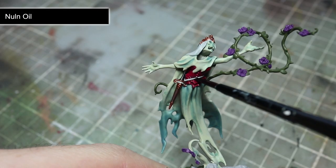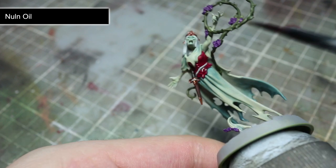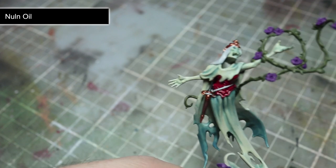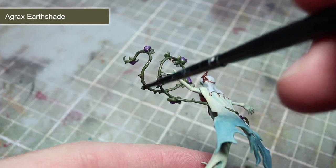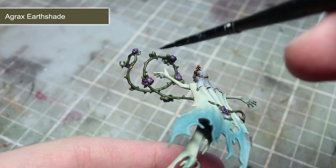With the robes completed we can now apply a wash of Nuln Oil to the corset, flowers, and also to the areas painted with Celestra Grey. For those lighter areas, neat Nuln Oil will be too strong, so mix in a little water or Lahmian Medium before application. The final wash is Agrax Earthshade, which we will be applying to the green, brown and gold areas of the Briar Queen.